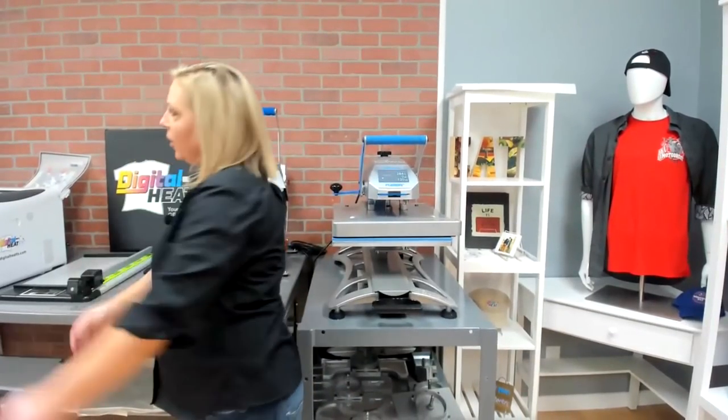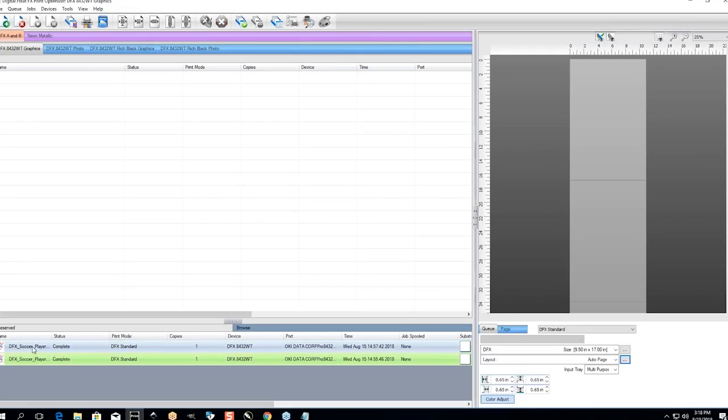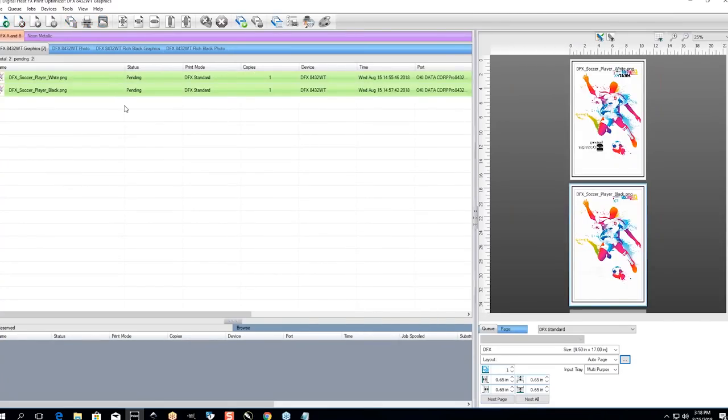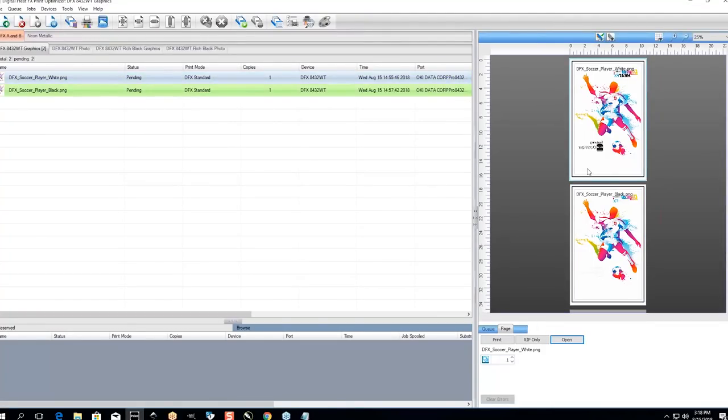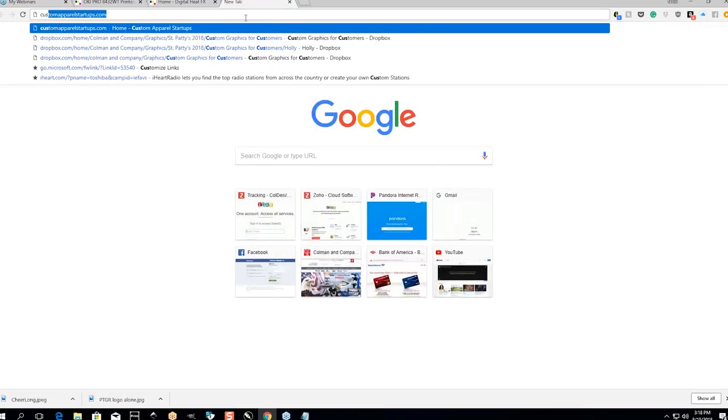Mark is going to flip us over to our Print Optimizer software, which came out in December. This was designed as an external RIP software designed to work with the Okie — we had Cadlink design it for us. It's going to give you lots of print selections and things you can do with the print to make your colors more vibrant. Also new to us: we provide GIMP and Inkscape, and we also provide training on those. That is available in your package, which is great if you don't have a ton of experience with graphics.